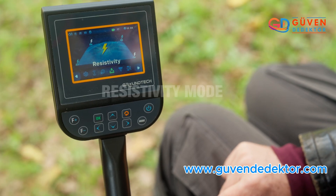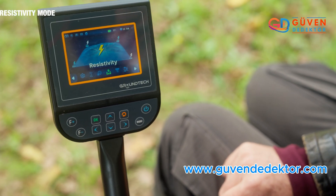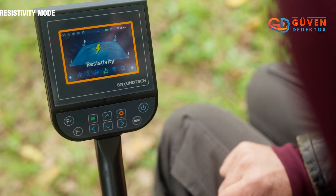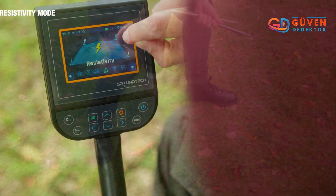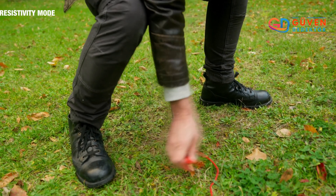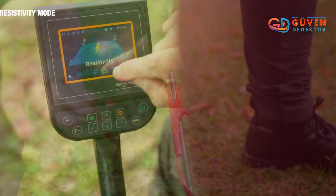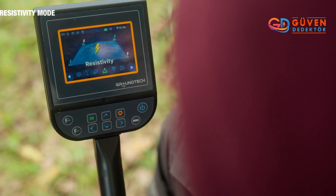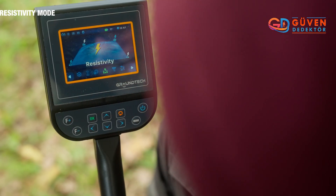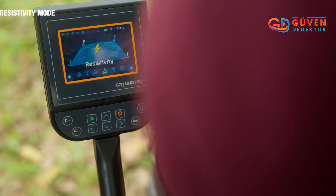Now I want to talk about the resistivity mode. This is where we use the cable system I showed at the beginning of the video. Each cable will be placed at one of the four corners of the square field of the plot that we are interested in scanning. The device will then be placed in the center of the scanning field, and the entire field will be scanned instantly and automatically.